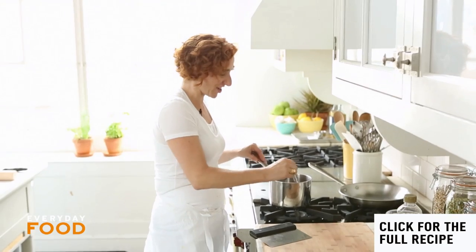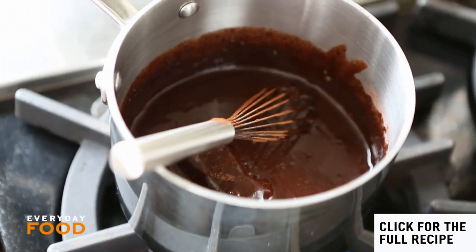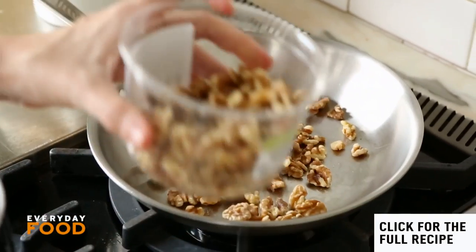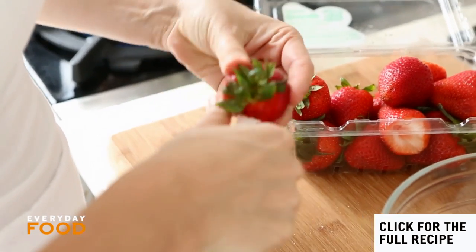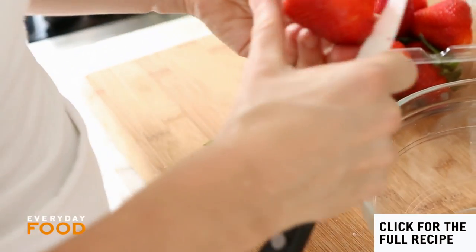While you're making your hot fudge sauce, use your time efficiently and toast about a half cup of walnuts for your sundae. Since the puff pastry is already in the oven, I'll toast them on the stovetop. Then cut up some strawberries — remove the stem and leaf topping and slice them however you like.